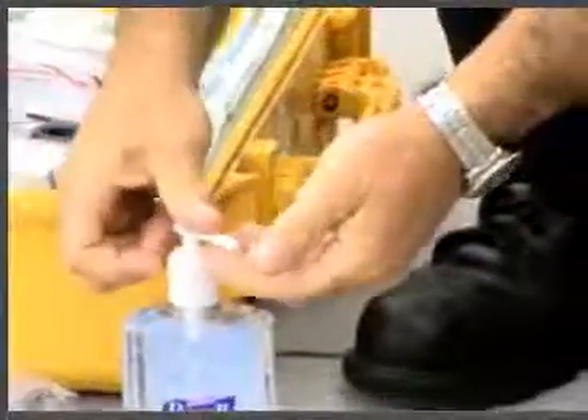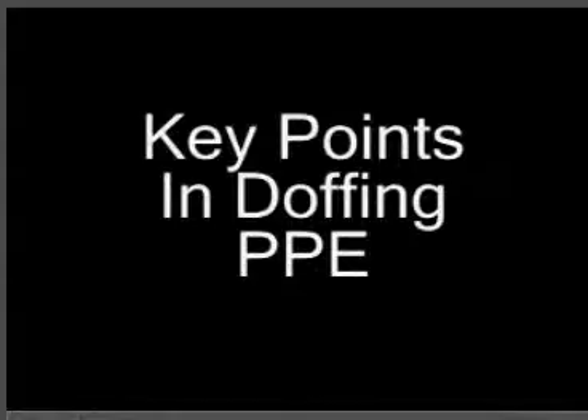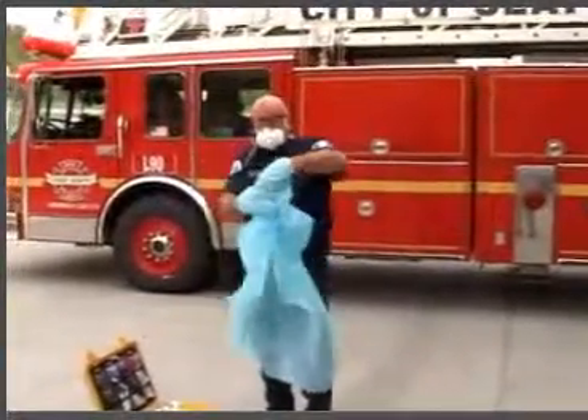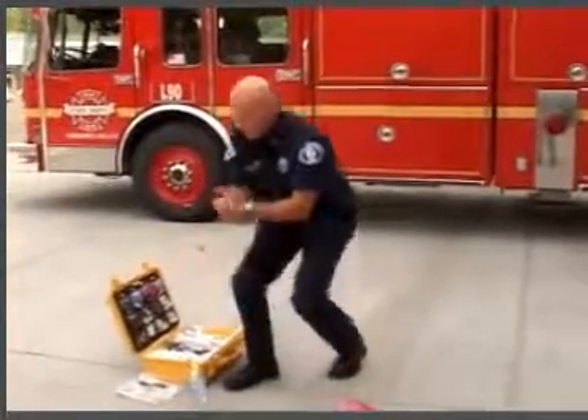Finally, once all your PPE has been removed, clean your hands a final time for at least 20 seconds with a waterless hand cleaner. The key points in doffing PPE are: turn your gloves and gowns inside out as you remove them to avoid cross-contamination. Wash your hands before placing them near your face. Wash your hands again after removing your eye protection and mask.